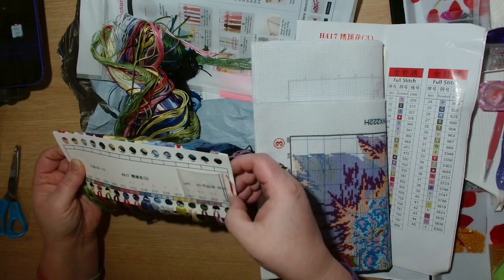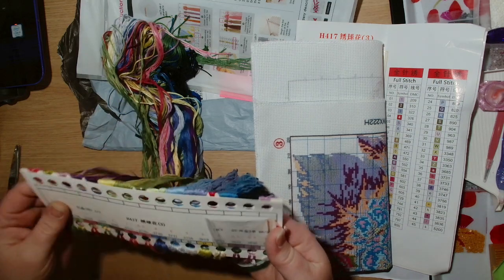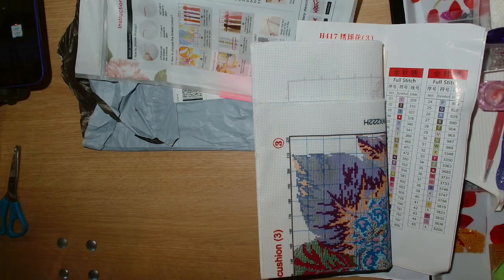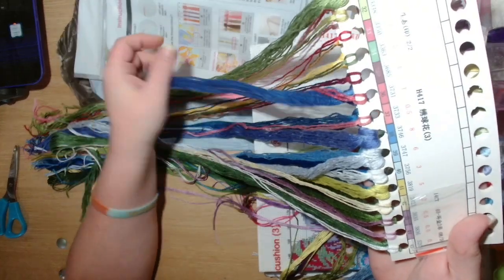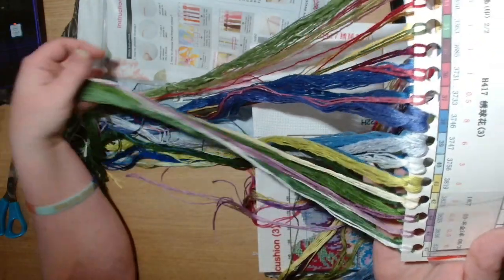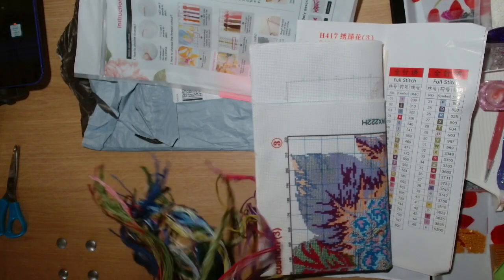So yes, sorry for that confusion — it all does match up. We have two needles, and these are the threads for the 14-count kit. We do have two lots of thread, so let me shake this out and we can have a proper look. These are the colours for the hydrangeas — we've got some gorgeous blues, purples, and different greens.